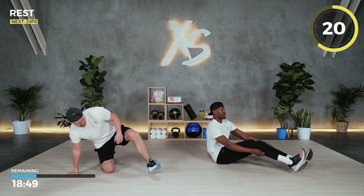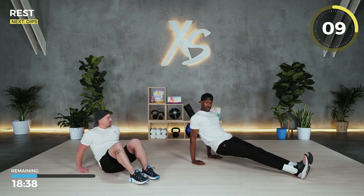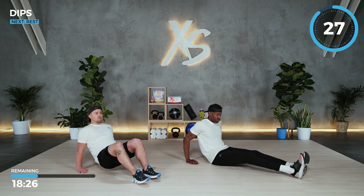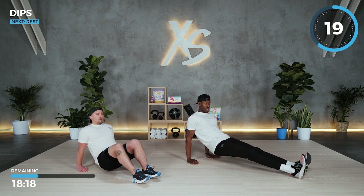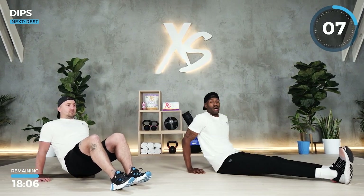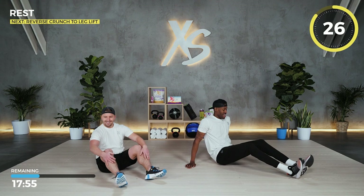Next exercise: dips. Work those triceps. Lean back, hands behind you — bend your elbows, then extend your arm back up. If you have a chair or couch, you can use that. Ben is doing a modified version with his knees bent. Sometimes you have to play with the placement of your hands on the floor to get a good workout. You should feel this in the back of your arms — your triceps. Triceps play a big role in shaping your arms. Three, two, and one.